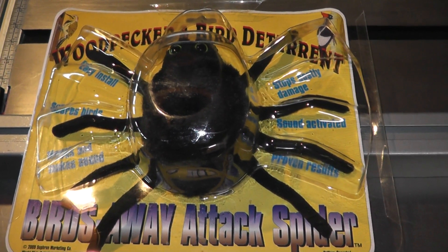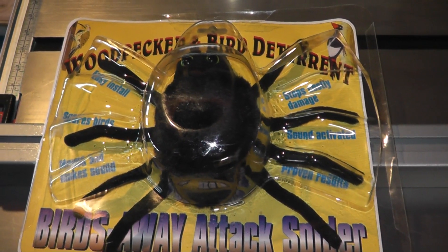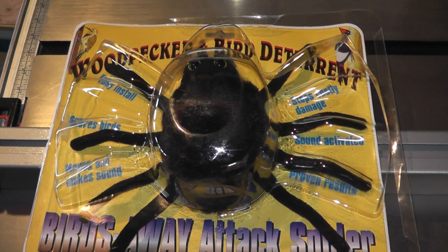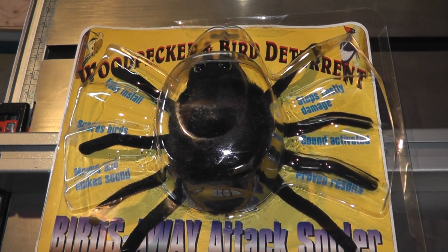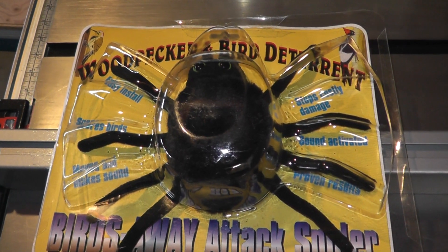What I'm showing you here is a product called the Attack Spider, and it's a woodpecker and bird deterrent. One of the reasons why I bought this is because I've had a woodpecker pecking on the side of my house for a number of years now. The pecking has gotten worse to the point where he's showing up daily, and sometimes more than once a day, just pecking away at the side of the house.